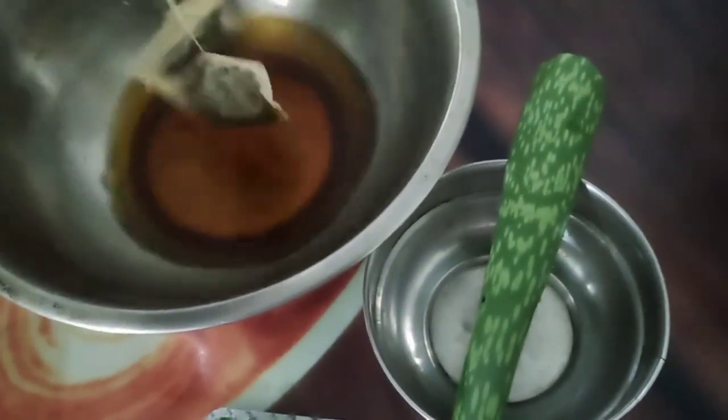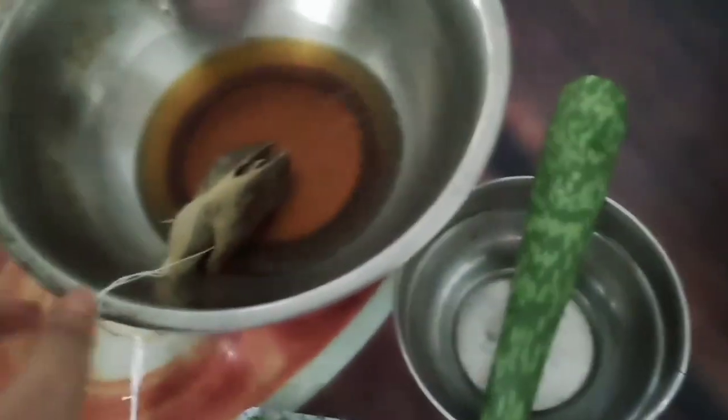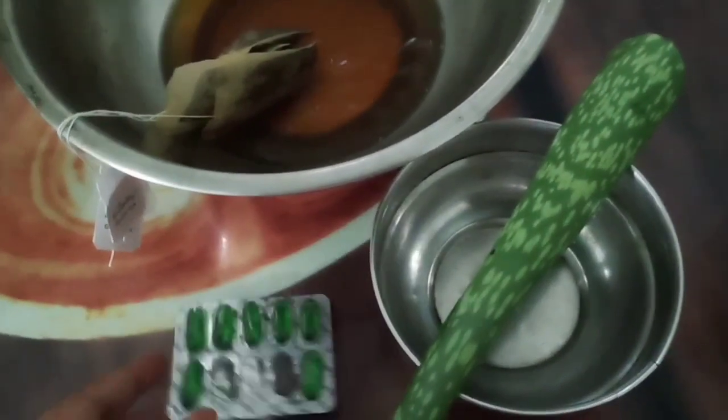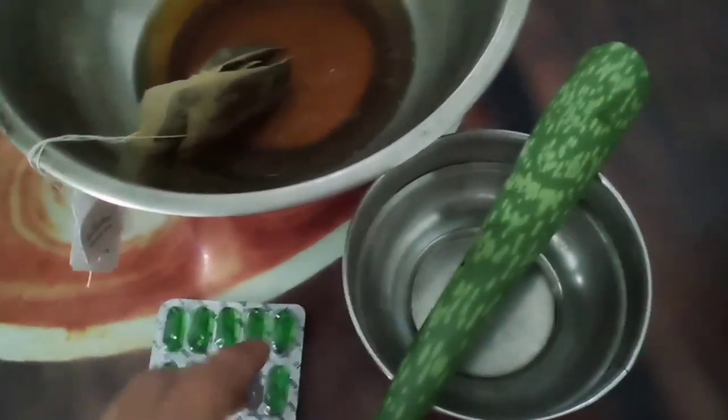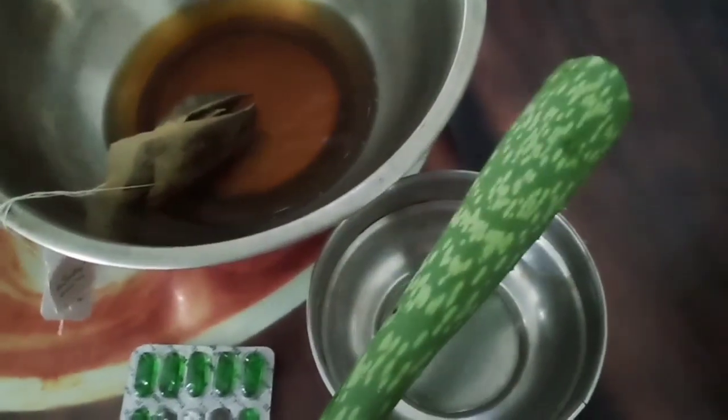I am making this hair serum with green tea — the whole body of the green tea may be taken from the brown tea. I am using vitamin E capsule and oil, or a vitamin E tablet.